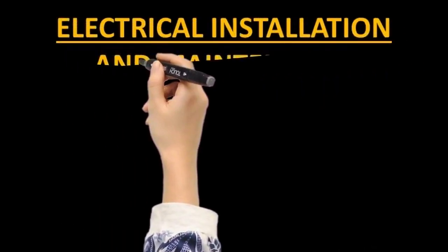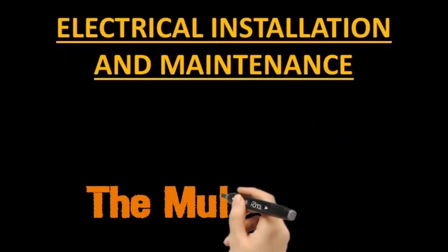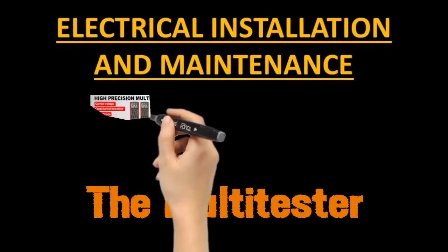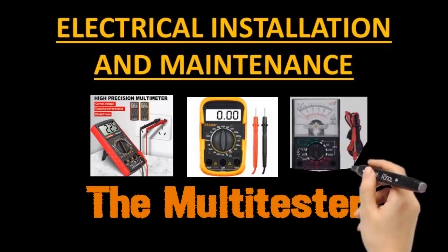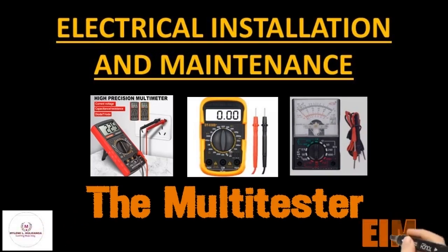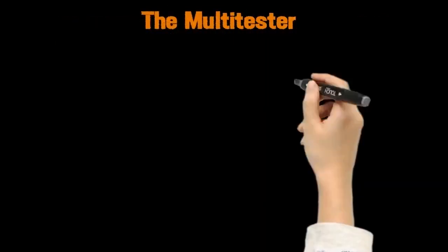Electrical installation and maintenance. Our topic is the multi-tester. Introduction.